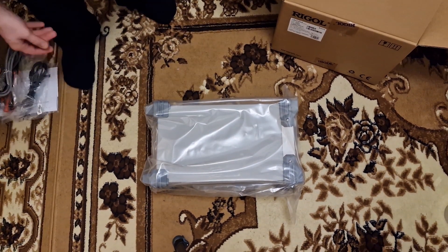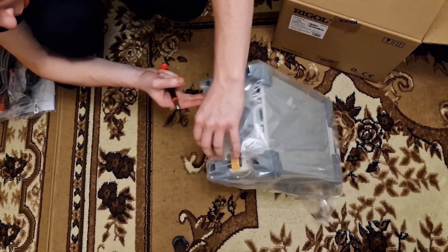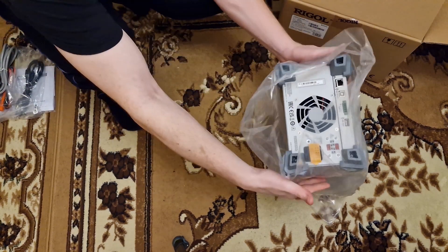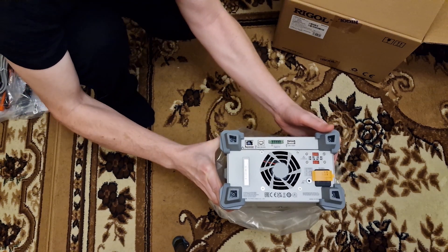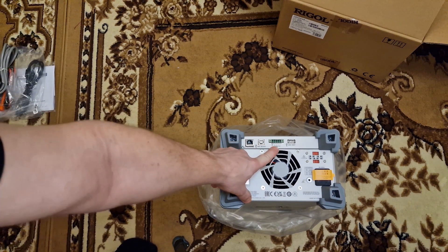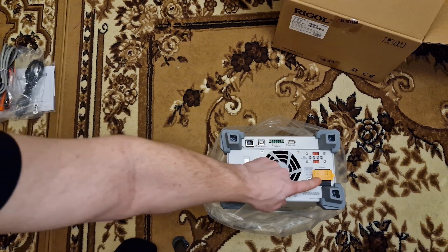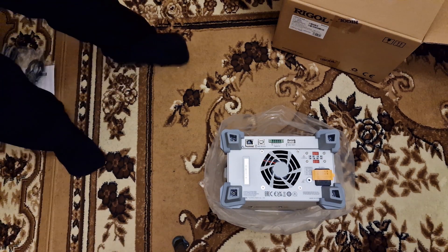It's also wrapped in plastic to avoid scratches. So let's start with the back side. There are the connectors which I told you previously — you got the Ethernet port, the USB, the IO port and the USB host connector. Here you can set the AC voltage before connecting it to the power, so make sure that you set it correctly first, otherwise the unit can be damaged.